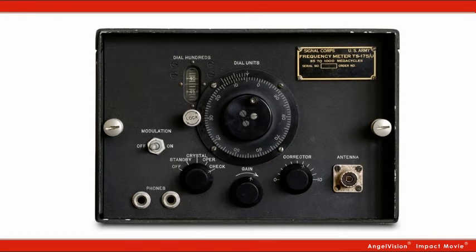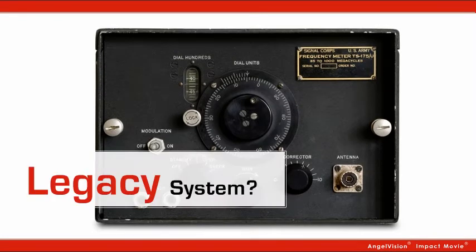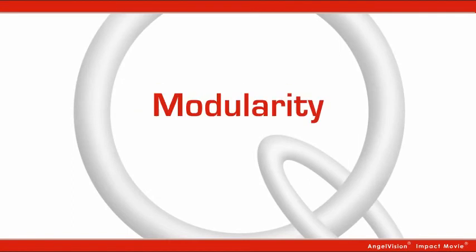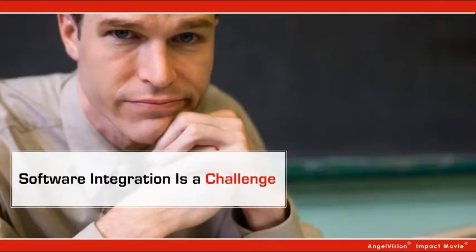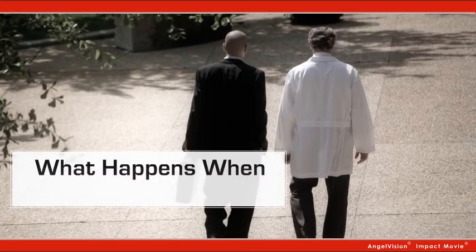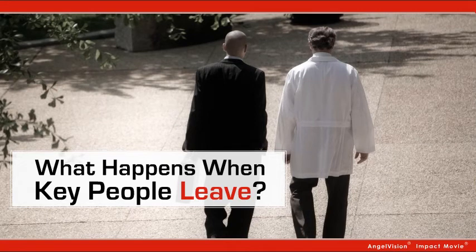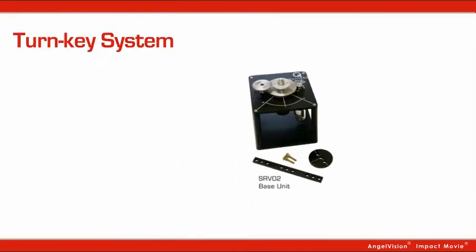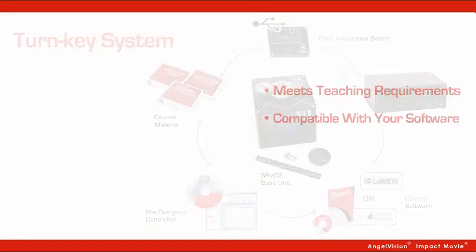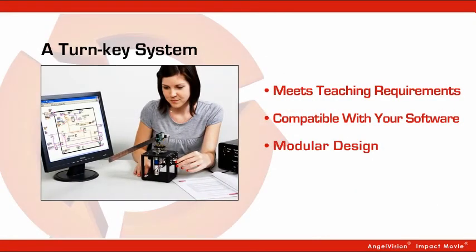Whether you've experimented with a homegrown lab or you've got a legacy system, you need more reliability, repeatability, and modularity. Software integration is a challenge. Experiment sophistication is limited. And what happens when the person who pieced together that lab leaves? What if you had a turnkey system that fulfills your teaching requirements, is compatible with your existing software, with a modular design covering your growing needs, and could even be used as a flexible research tool that pays for itself with every use?